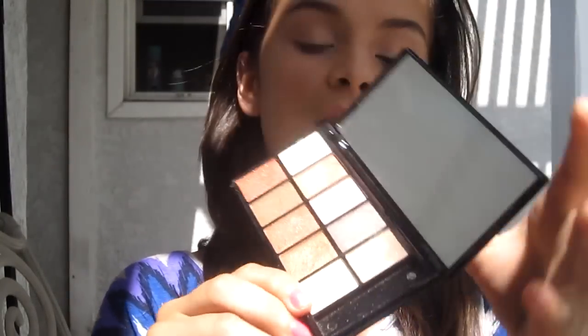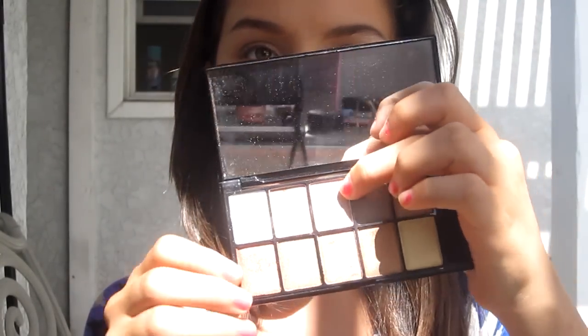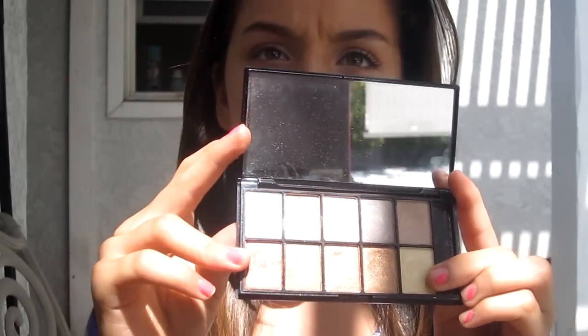Using the same palette, for highlighting my brow bone I used this pale yellow color. Then for my inner corner I mixed the pale pink, the light yellow, and the white together on a small brush and placed that mix in my inner corner just to make my eyes pop.